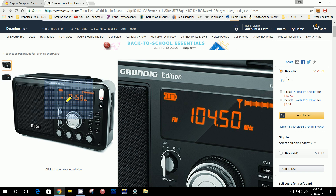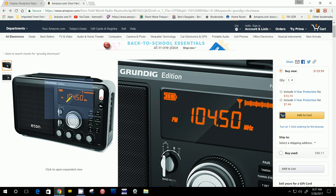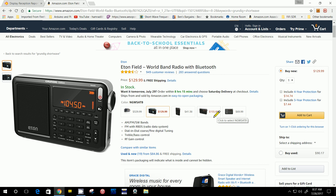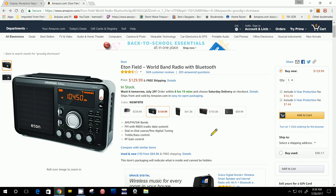This one has the Bluetooth transmitter built in, and that's the only difference I can see. So I'm really on the fence about getting one of these. If you have purchased one and have some experience you'd like to share, me and my subscribers would love to hear from you.